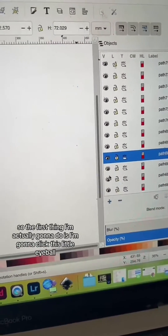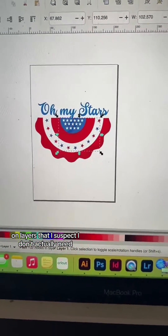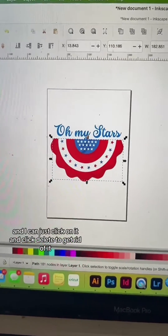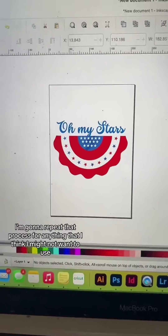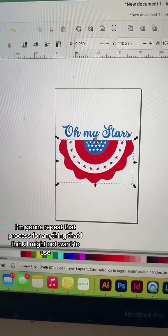The first thing I'm going to do is click the little eyeball on layers that I suspect I don't actually need, like this one, which is just the red shading. And I can just click on it and click delete to get rid of it. I'm going to repeat that process for anything that I think I might not want to use.